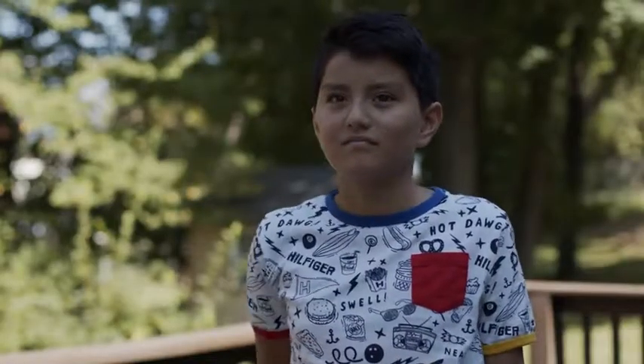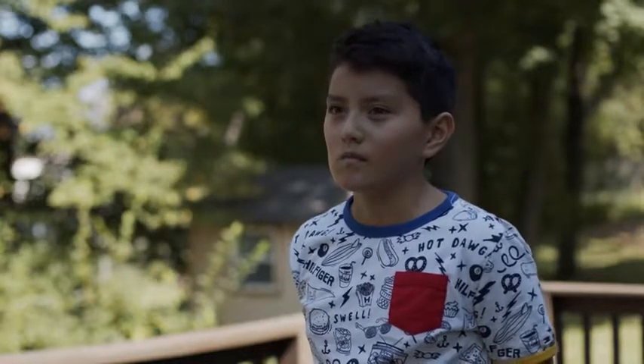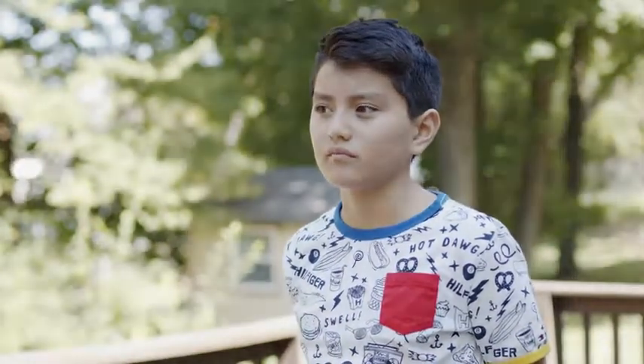Our subject is underexposed because I've adjusted the camera's exposure to correctly expose the background, which is fully lit by the sun — something I really can't control. I can't control the intensity of the light on that background, but I can obviously control the intensity and also the angle of the light that's going to fall on our subject.